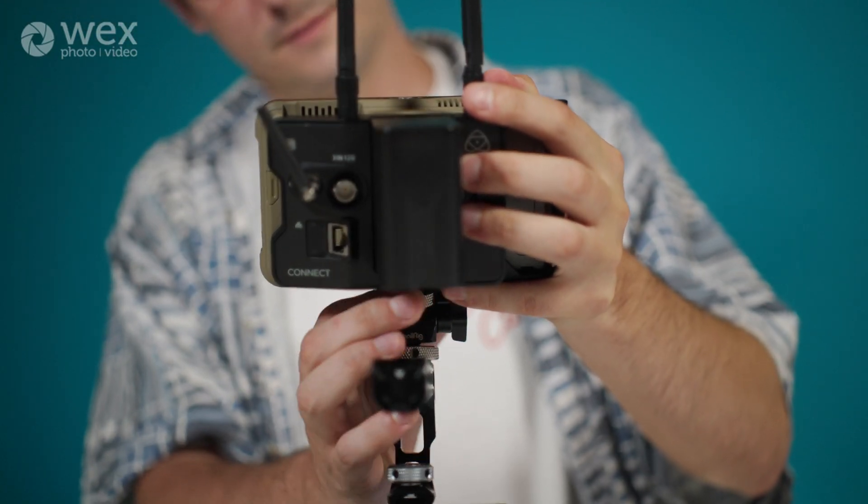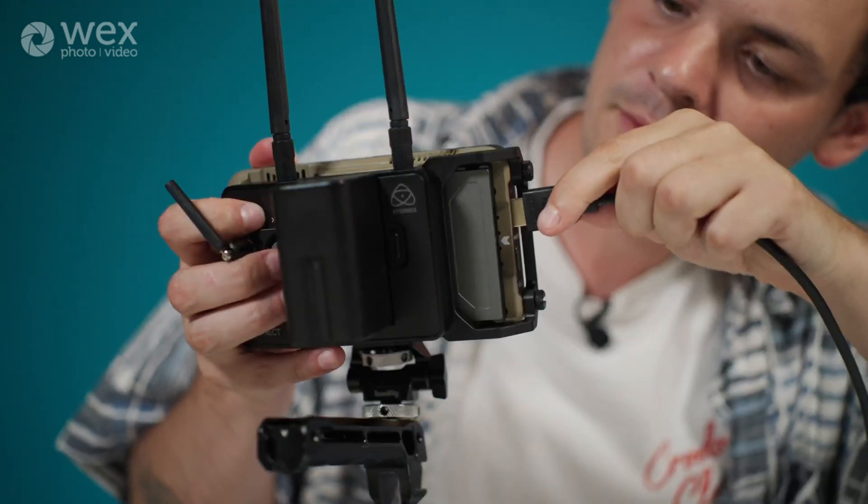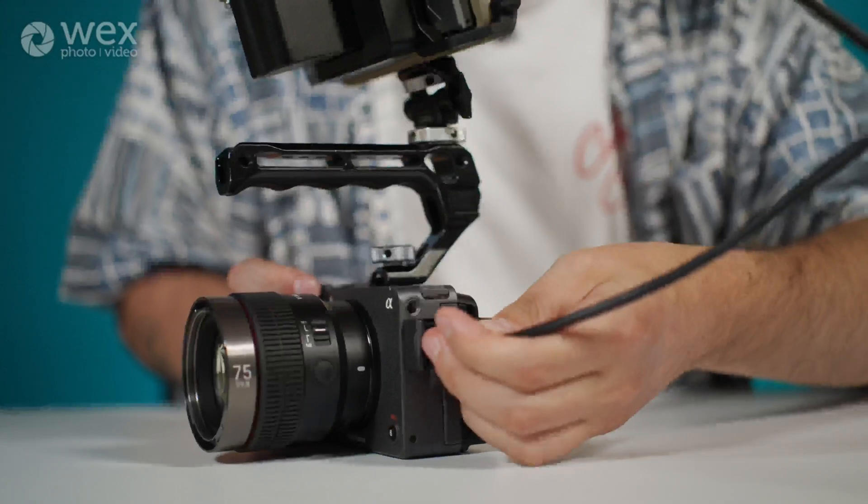I only have the Ninjas with me today, I don't have the Shoguns. The main difference between the Ninjas and the Shoguns is the size and brightness. Ninjas are five inch monitors that have 1000 nits of brightness, and both the Shogun monitors are seven inches and they have 2000 nits of brightness, so they're much better for filming in really bright environments. But for me I think the Ninjas are just fine, so that's what I'm going to be concentrating on.